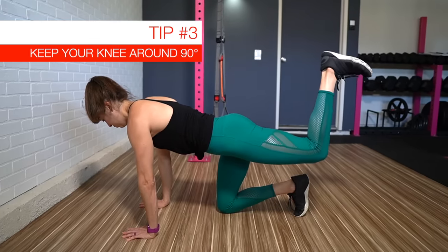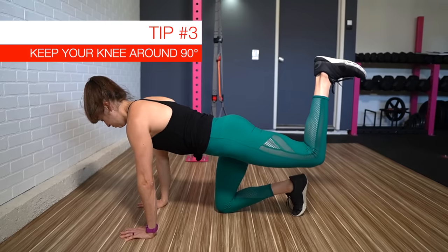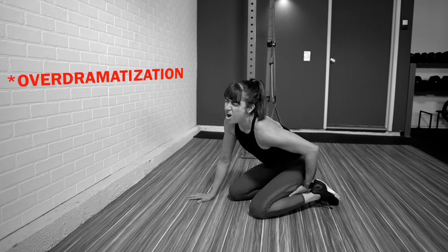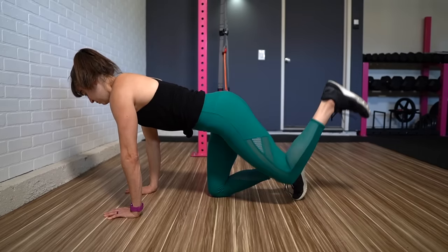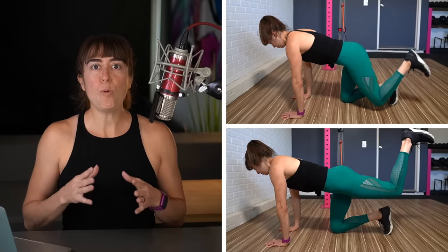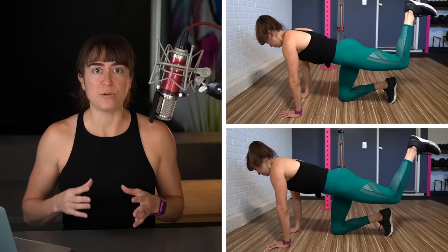Tip number three is to keep the knee around 90 degrees. A lot of times clients get really focused on flexing their knee to exactly 90 degrees and they end up engaging their hamstrings. We don't want our hamstrings or lower back compensating during this movement. We want to focus on those glutes working. So you might find that instead of focusing on a perfect 90 degree angle, you actually kick slightly out as you lift up. While straightening your leg can engage your hamstrings more, you want to play around with the exact degree of knee flexion to make sure your glutes are working. The whole point of the donkey kick is to activate the glutes and establish that mind-body connection before you go into more strenuous activities.